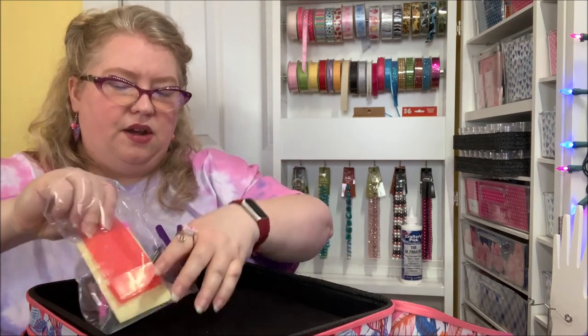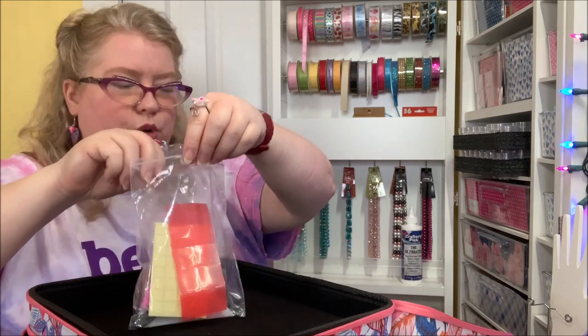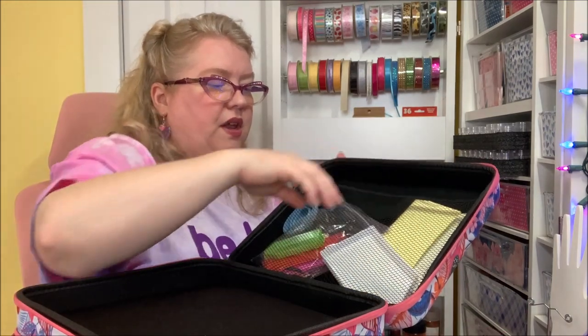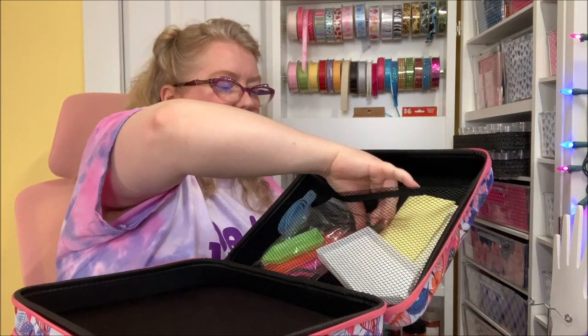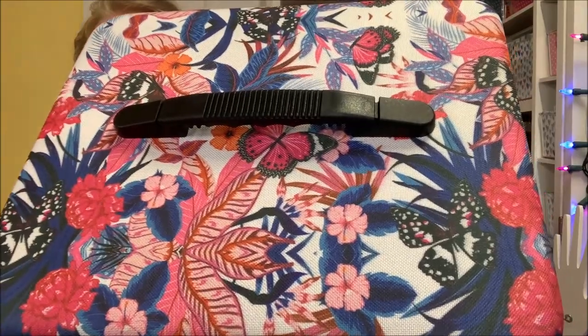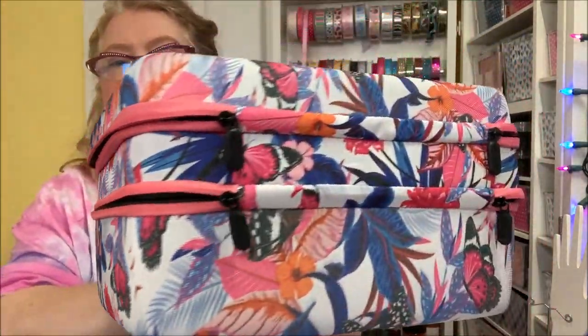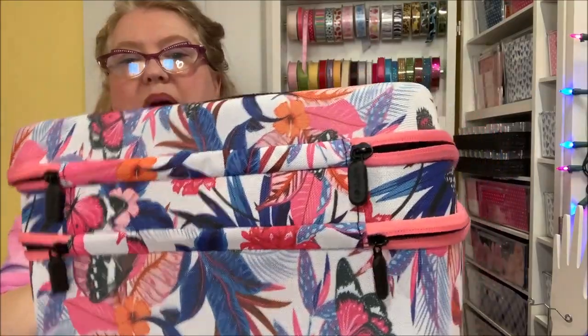All the trays fit back in here, and if I don't want them in there that's okay — I can rearrange. This is called a diamond painting case and it's pink and blue with a little bit of orange I hadn't noticed before. It's got butterflies and flowers all over it — a really pretty, very nice pattern all over the case.